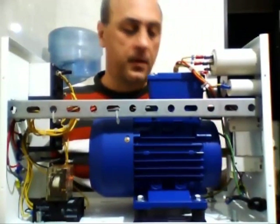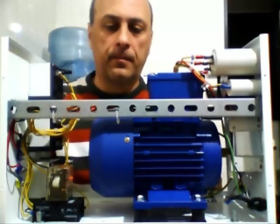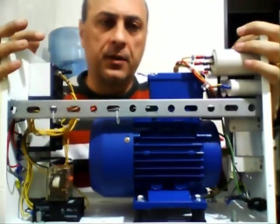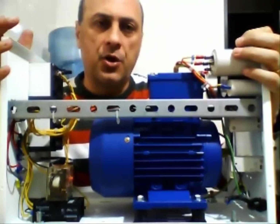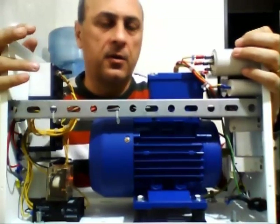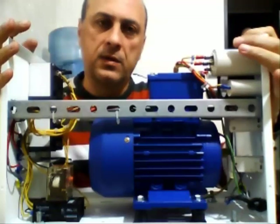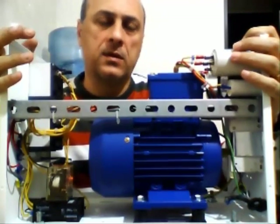Hello everyone and welcome to my tutorial about phase converter. What you see here is a phase converter. The main job of this converter is to convert 220 volts single phase into 380 volts 3-phase.